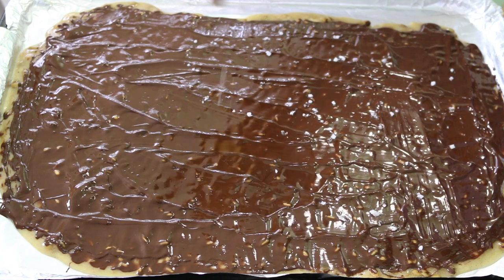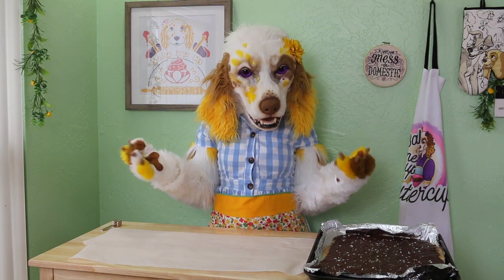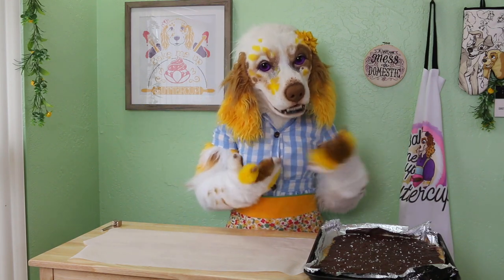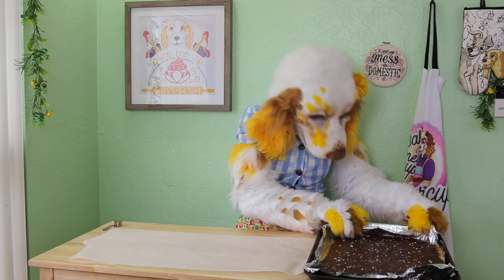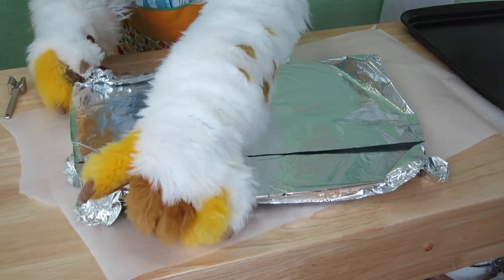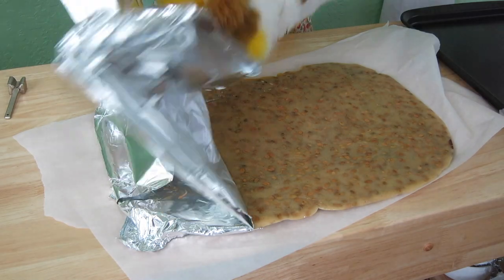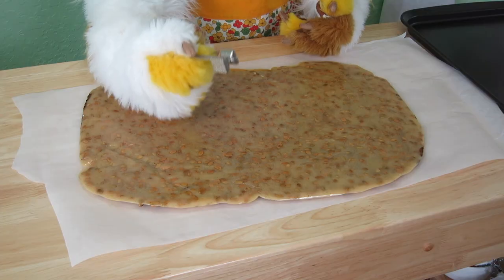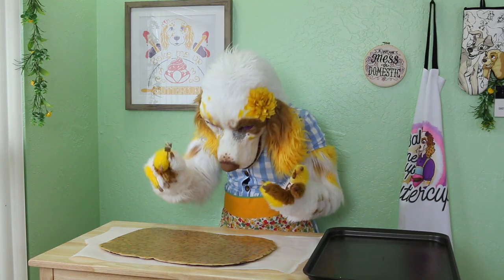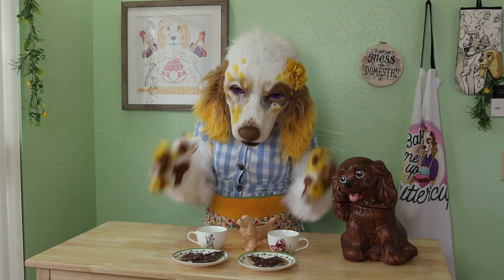Allow this to cool completely at room temperature. And now the fun part — breaking up the brittle for serving. You can use any method you please to break up your brittle, but I will show you my favorites. Carefully flip the brittle over so that the chocolate side is down. I have this adorable little mallet and I'm just going to smash up the brittle until it is in small enough pieces to serve. Goodness me, they do look delicious, don't they?